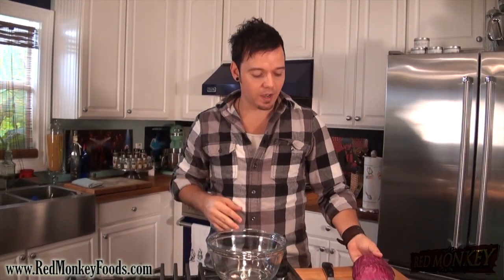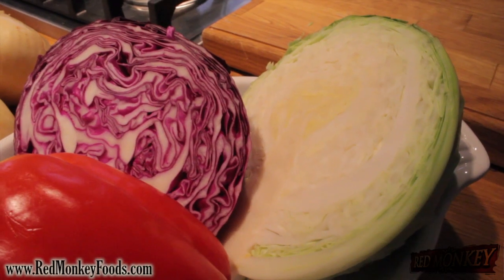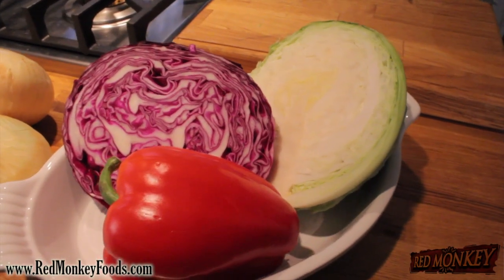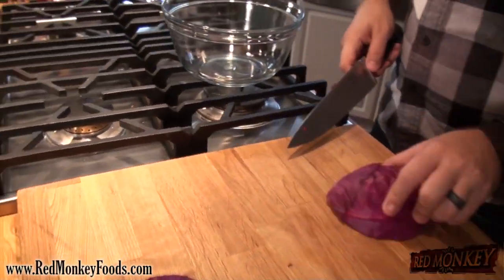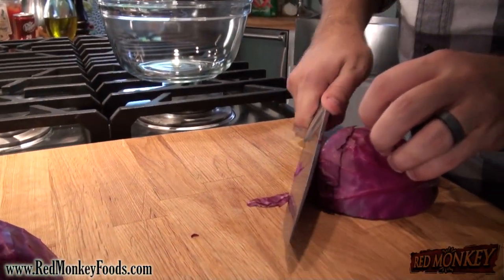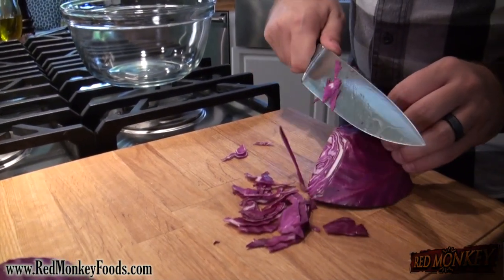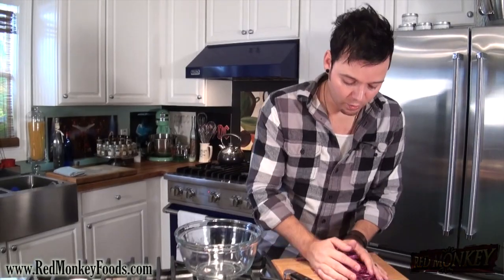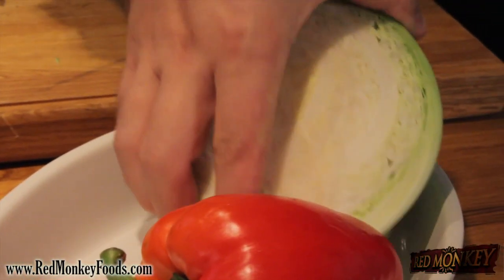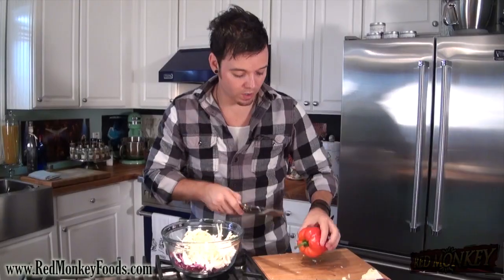Alright, let's get to our coleslaw. Coleslaw is pretty simple — it's cabbage. A lot of people use mayonnaise but today I'm using a vinegar-based dressing. I'm going to use some red and some white cabbage and also some red bell pepper, mostly because it's beautiful. I like to take my cabbage, cut it in half and then in half again, then do thin little strips down — I get these nice bite-sized little pieces of cabbage.